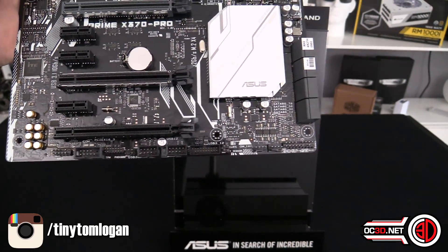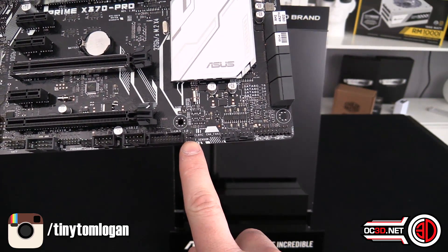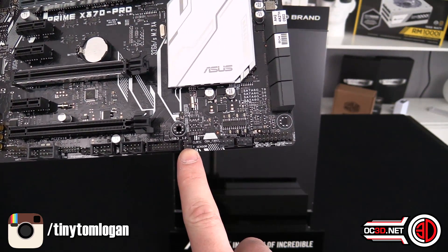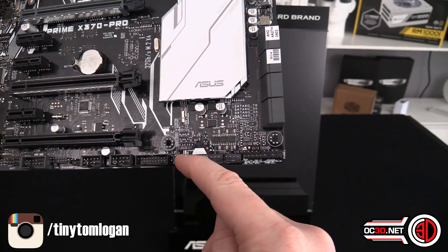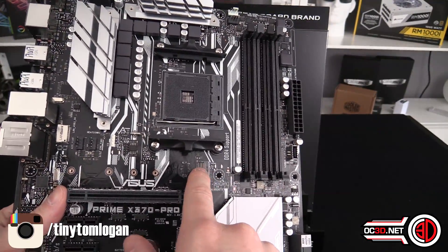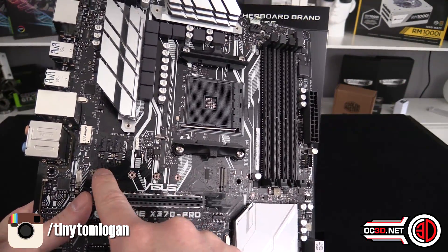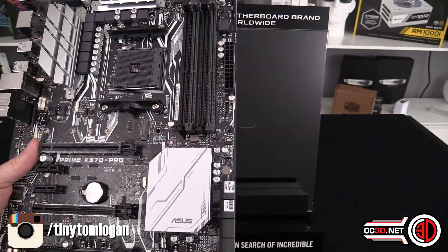I was looking to see if there was another RGB output on the board — normally there's one on the bottom but there isn't one here. You do get a thermal sensor probe for an external sensor, although there isn't one included in the box. This here is your BIOS clear button. The M.2 slot supports up to 110mm M.2 drives.